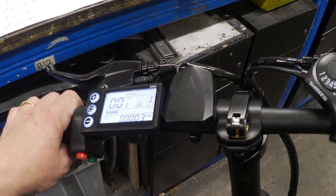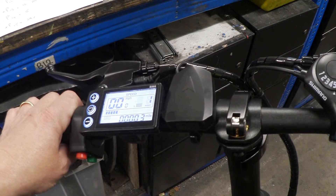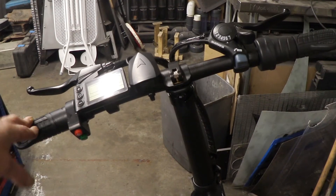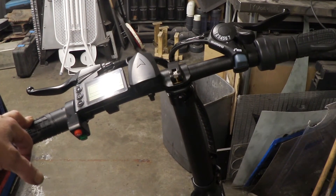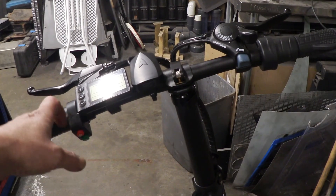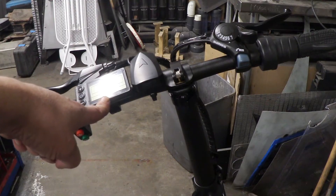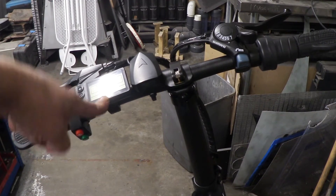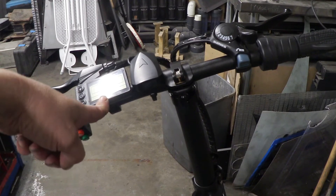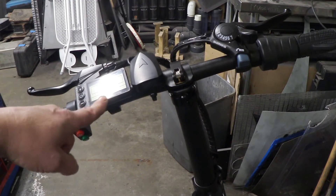Those are the settings you need to change to remove the speed limit, and it's the first step to getting throttle control. Until a couple of months ago, adjusting P8 and P9 was all you had to do to get throttle mode. But there's been an update to this S866 controller, so now you need to do a small hack.